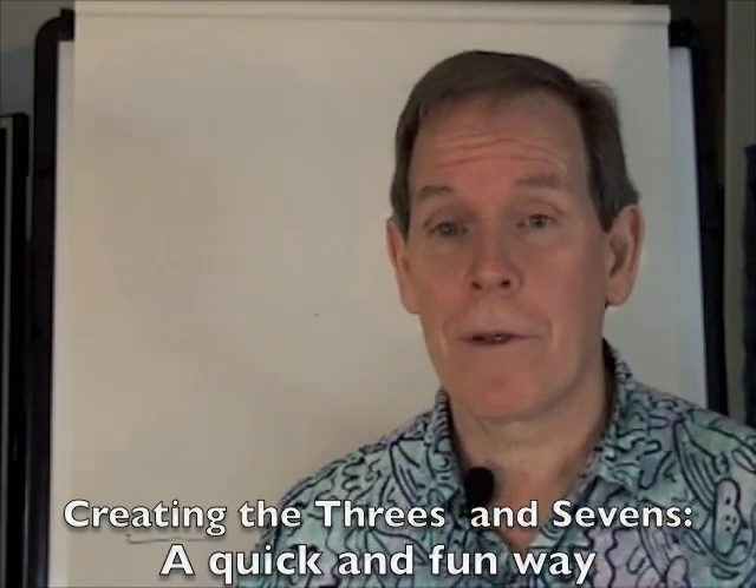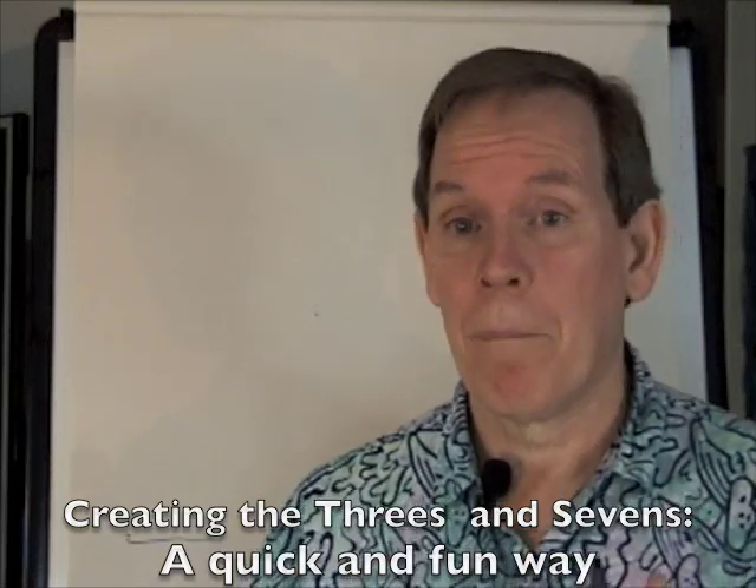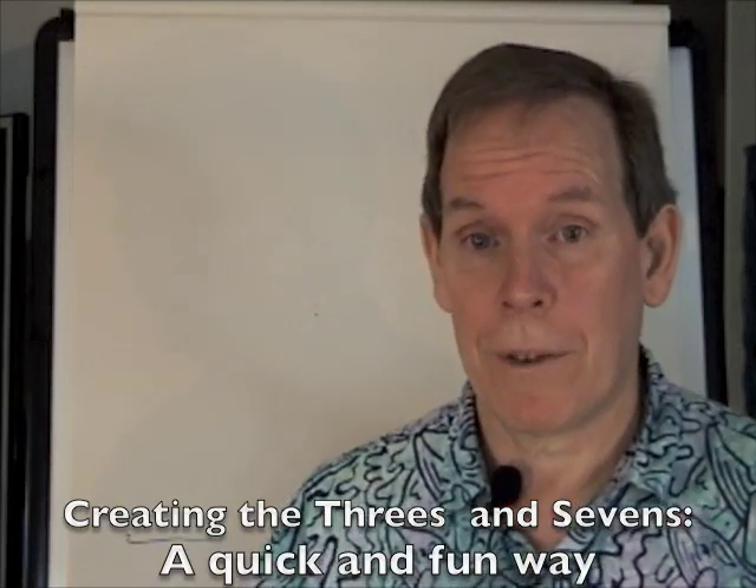We're going to start with a tic-tac-toe square, and just like the threes — hopefully you've seen my threes video — I'm going to redo the threes real quick here.